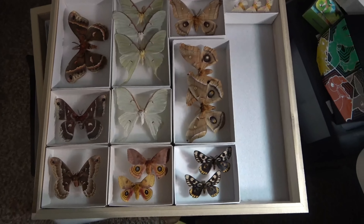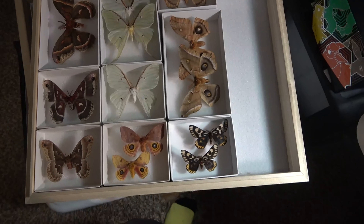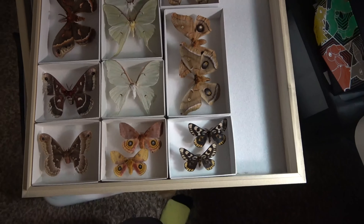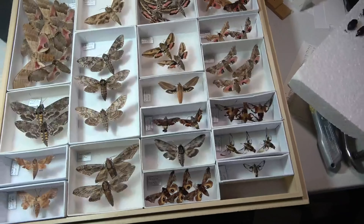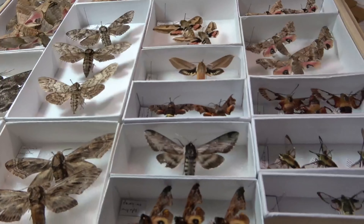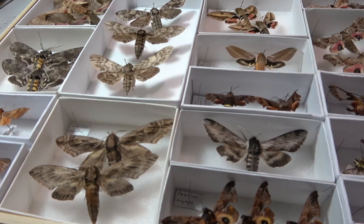Definitely some beautiful moths right here. I was also able to free up some small white field boxes, and with those I'm going to go through, identify some stuff, and update you on that.